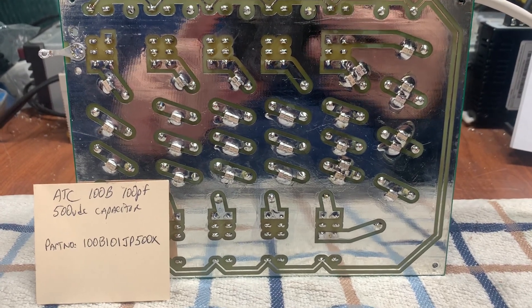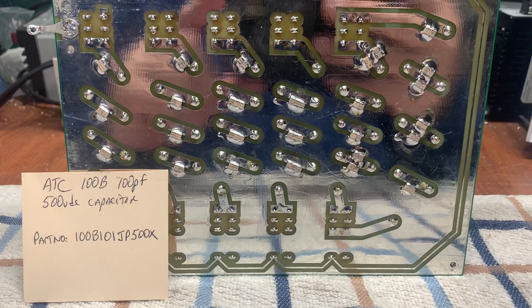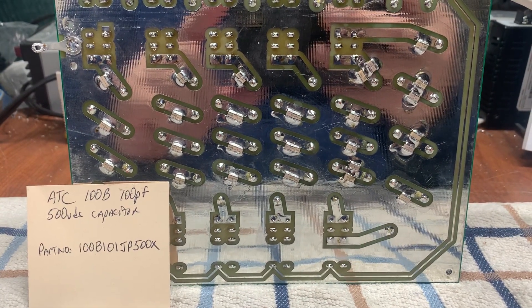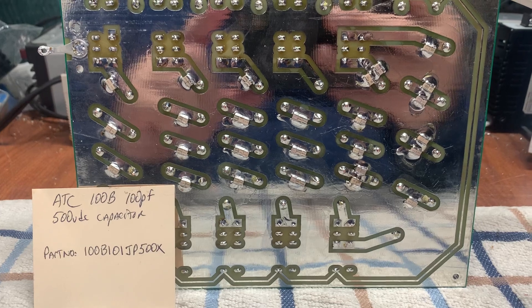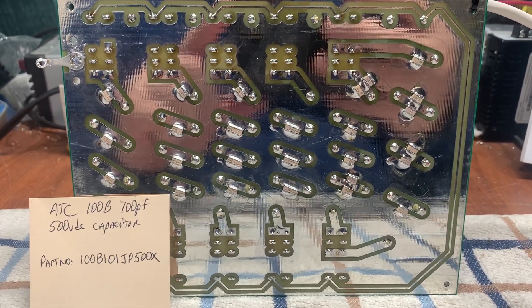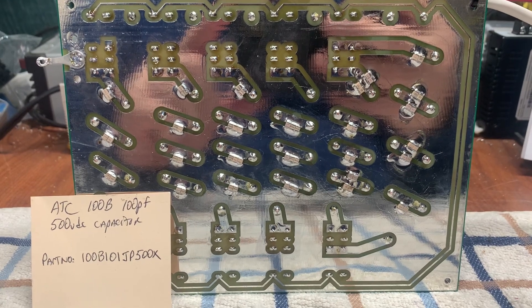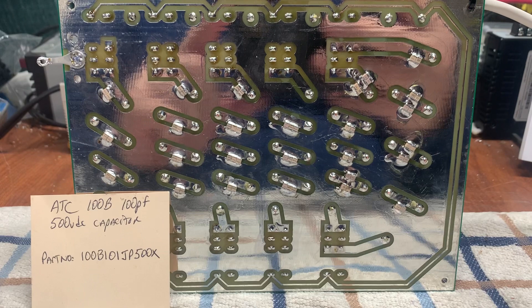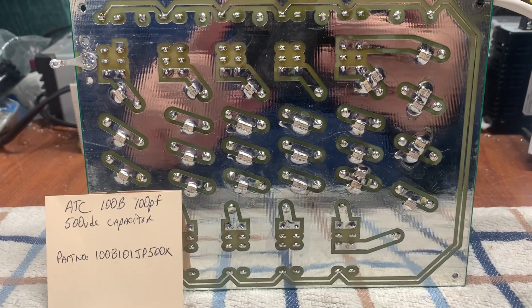I have one of the part numbers that you could use to search on eBay or wherever. This is the back side of my low-pass filter — the W6PQL board built by me — with the ATC caps. These caps are RF rated with ultra low ESR.